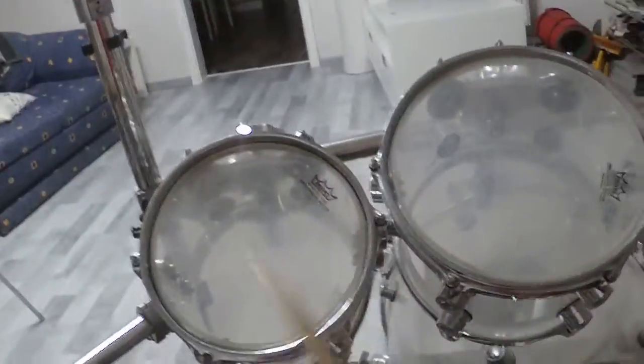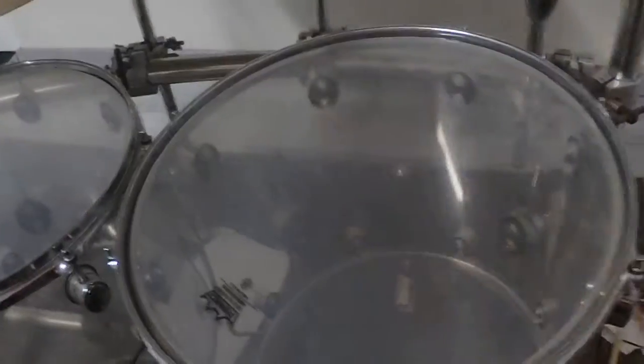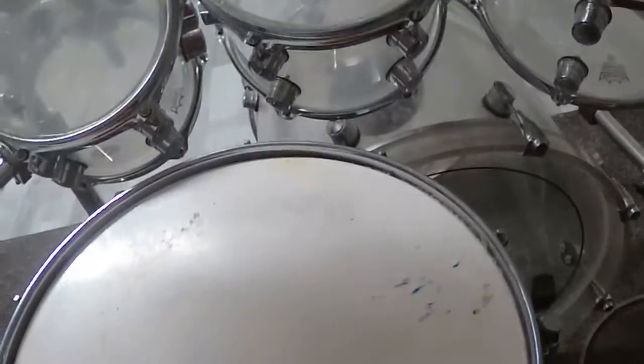And now I play my cymbals, and last but not least the bass drum.